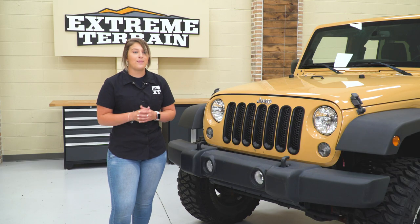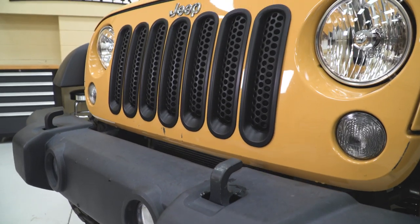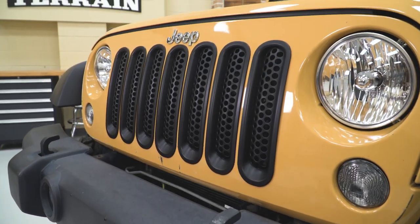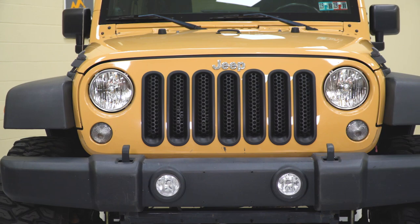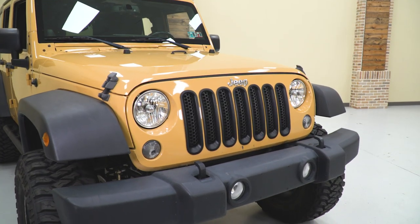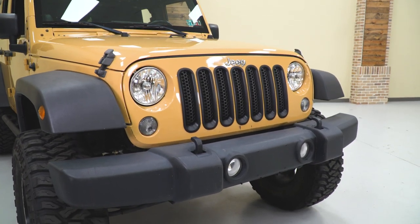What I really like about this is the fact that you don't have to take the grille off to install these. There's little clips on the back that you just pop into place and they're easily removable if you don't want them on at a certain period of time. So they're not gonna use any 3M sticky tape, which will leave a residue if you take them off.